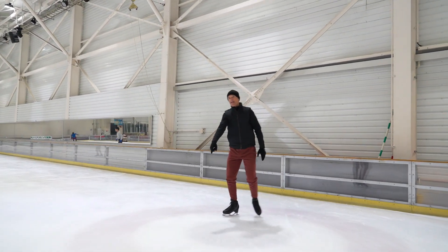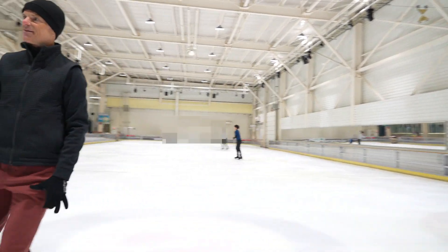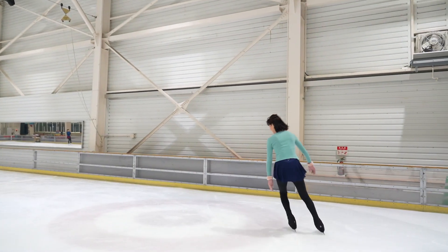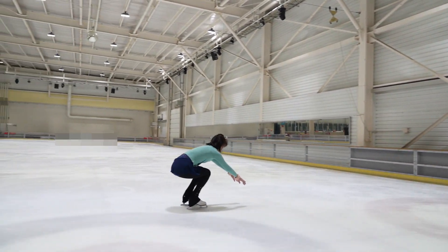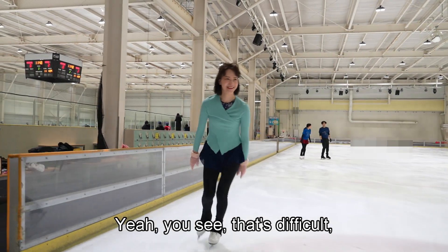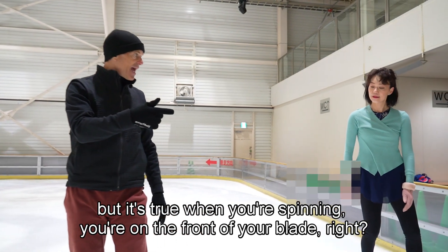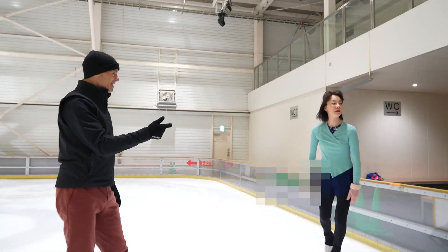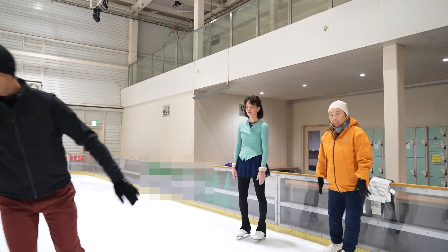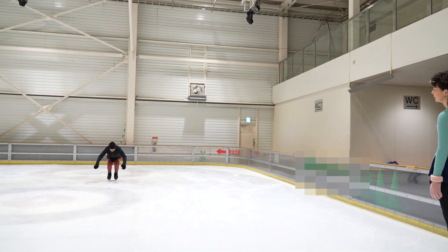Gari gari, right? You see, that's difficult. But it's true — when you're spinning, you're on the front of your blade. So this is why we want to go on the front of the blade and we want the toe picks touching the ice.